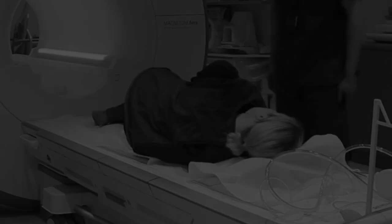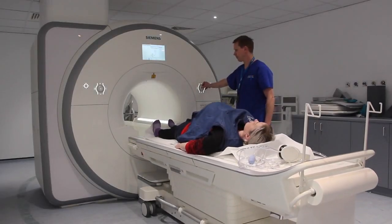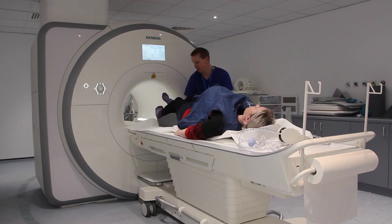In this case, a semi-decubitus position is chosen. Ask the patient to lie on the table in a comfortable position, feet towards the magnet. There is no need to place the patient in the magnet head first, as this can increase their feeling of claustrophobia.